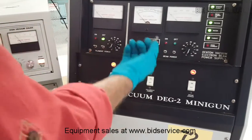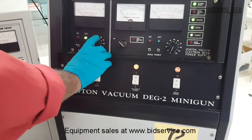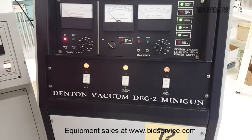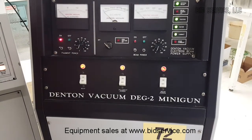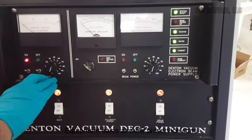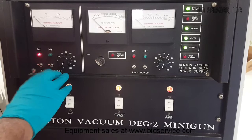For protection, there is a key switch for the beam power on. First thing we do is turn on the filament and make sure that the pocket is selected and there is material in the pocket. The gun is made out of copper, and if there is no material, a stronger beam could make a pinhole in the gun and ruin it.